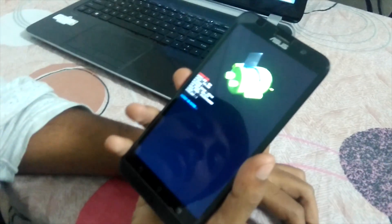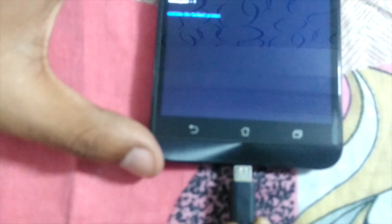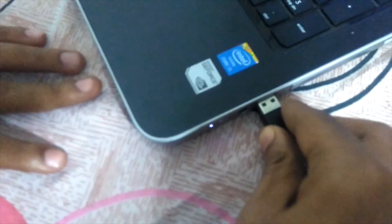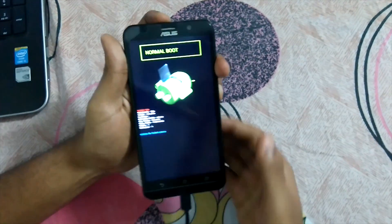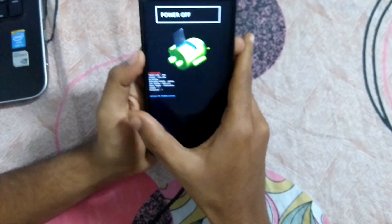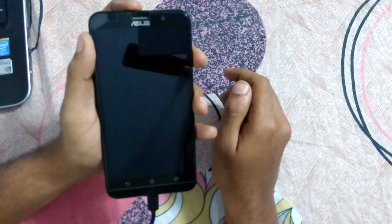Your bootloader screen will appear in this manner, and now you just connect your phone to the PC. In this mode, press volume up or volume down to navigate. In recovery mode, press the power button and your phone will reboot into recovery mode.